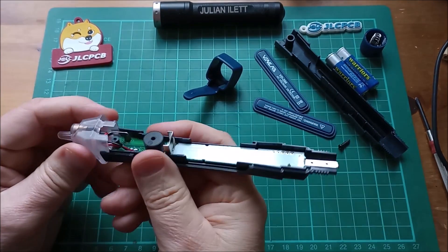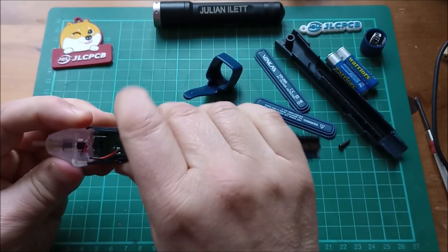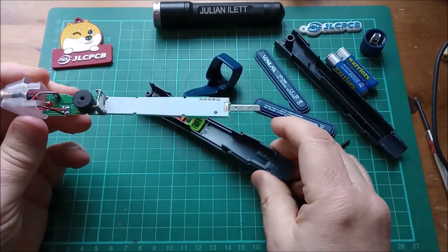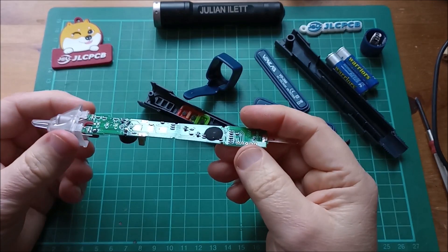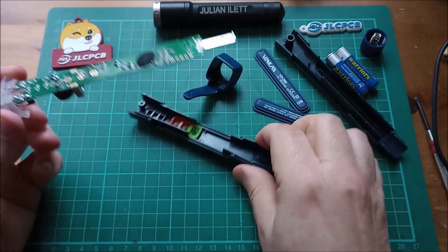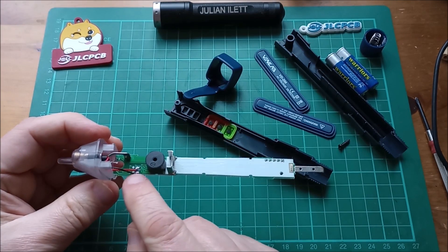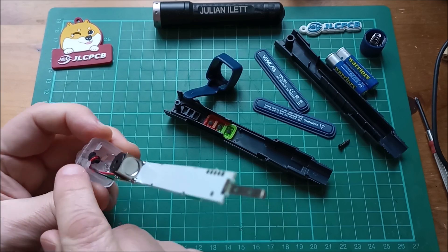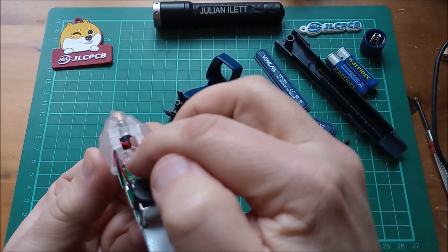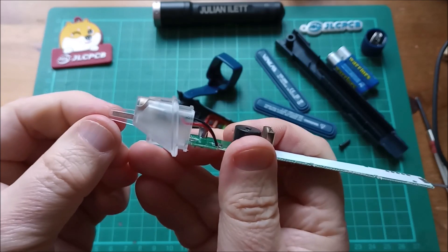The next thing is this end cap has to come off — slide that out. That's liberated the printed circuit board. We can see the little blob chip, the pads for the three switches, the buzzer connection, and the connection for the laser module which is in the top. The white LED is down the bottom, shining through that hole there which might also be a lens.